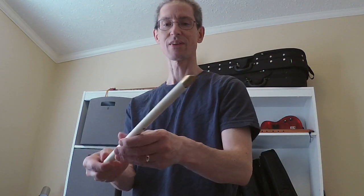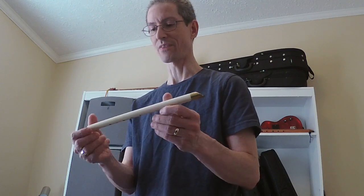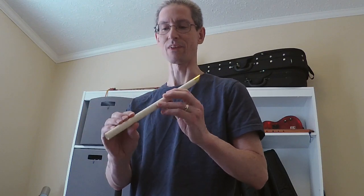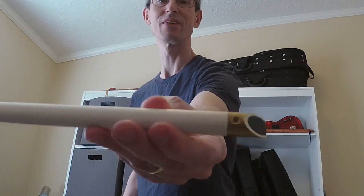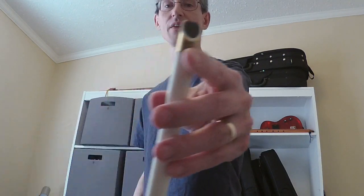First of all, it's a very nicely made whistle. Looks very smooth. The PVC holes are all smooth and very easy to play. It's put together with what looks like a rivet or something at the head. Non-tunable.